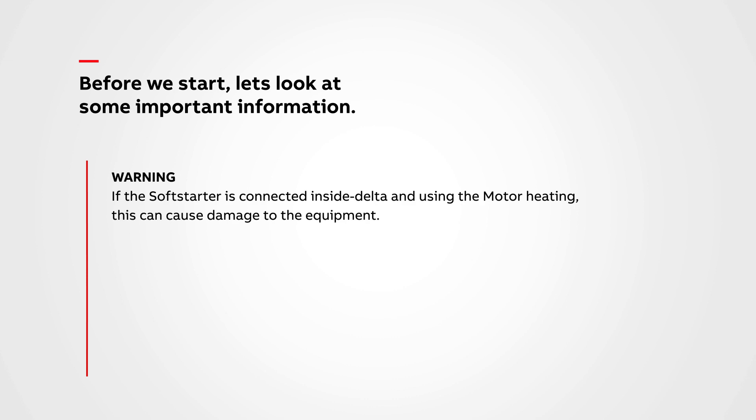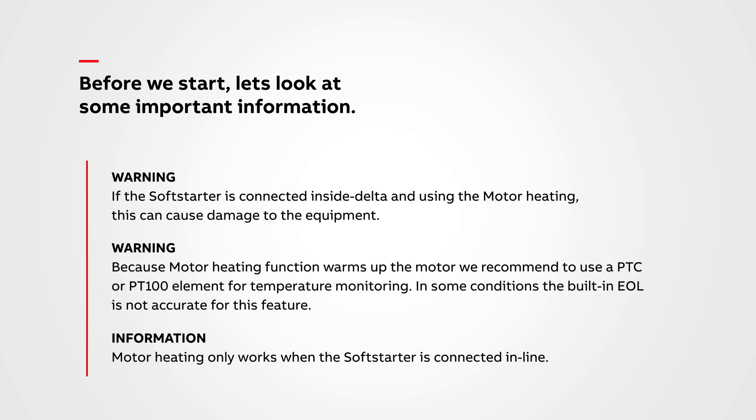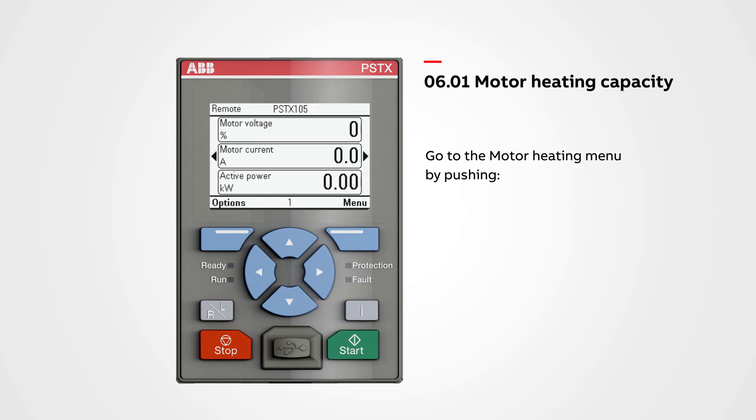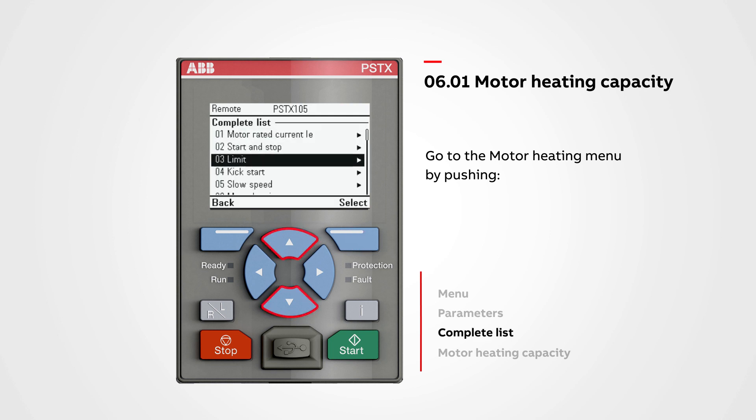Before we start, let's look at some important information. You can also find this information in the PSTX installation and commissioning manual. To set up the motor heating capacity, first enter the menu, select Parameters, enter the complete list, and navigate to Motor Heating.